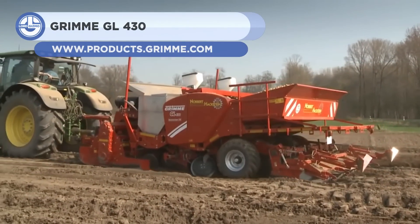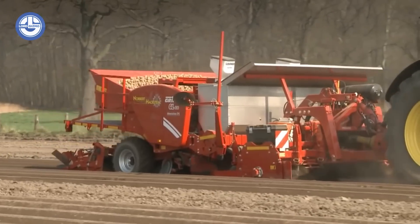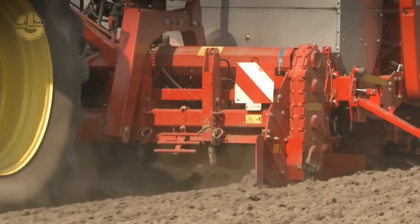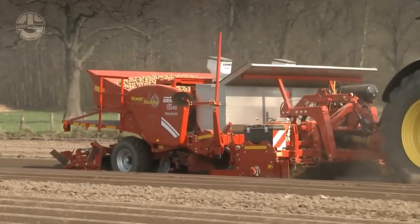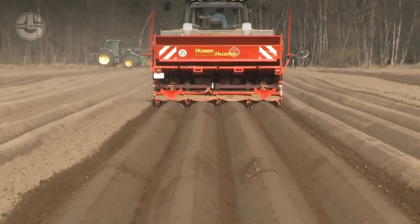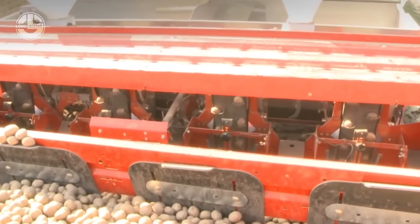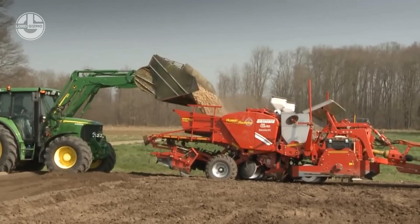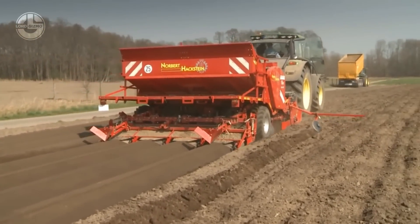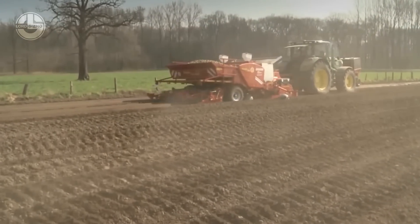Next, we have the Grime GL430. This is a 4-row trailed potato planter with a 3-ton hopper. It features a modular architecture that enables multiple equipment choices and soil preparation and planting combinations. Fertilizers, granulates, in-furrow treatment, and liquid tuber dressing can also be used. The Professional Planting Element from Grime provides a precise and equal planting distance. The soil cultivator's variable frame allows optimal adaptation to specific soil conditions, and it can be fitted with a cage roller or a shaped board.